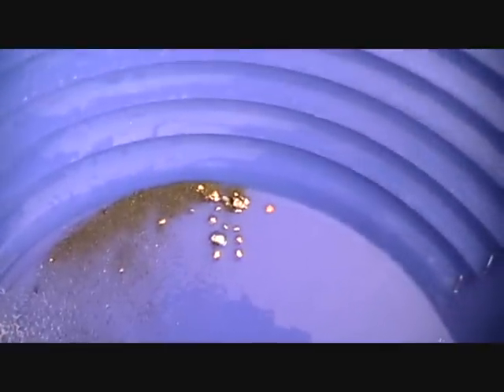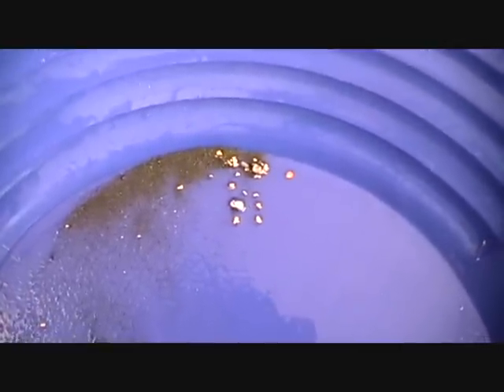There you go folks, that's the hard stuff. Let's move on to the blue bowl.